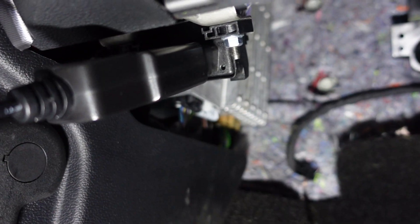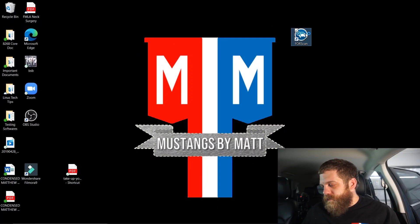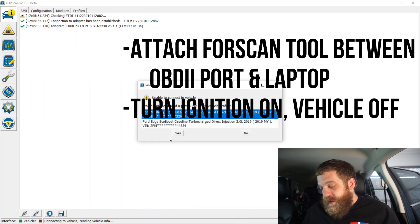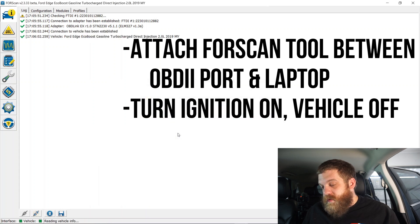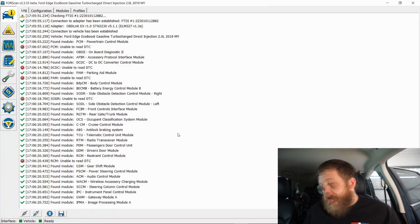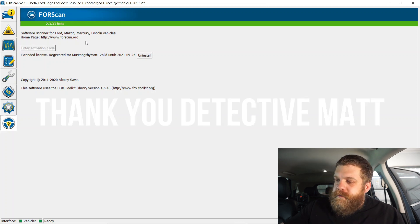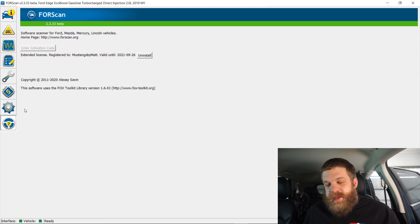We've got our FORScan tool — we're going to plug it into the car first, and then plug directly into the laptop. Now we're going to load up FORScan. You might actually need to plug this in a couple of times to get it to work. When you get in, you're going to go here and it says 'enter activation code' — that's where you're going to enter your activation code. Then it will be ready to go. I bought the 1-year license on mine.